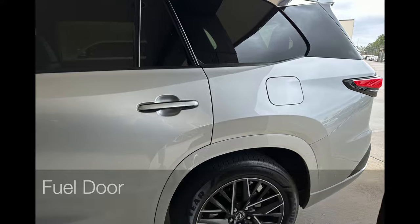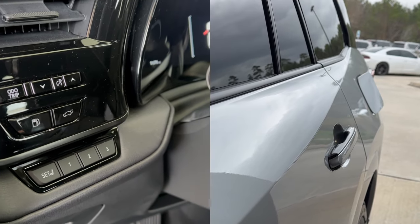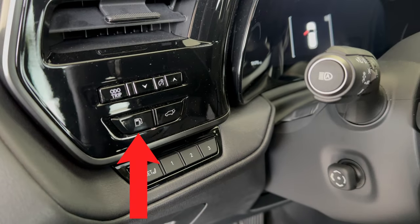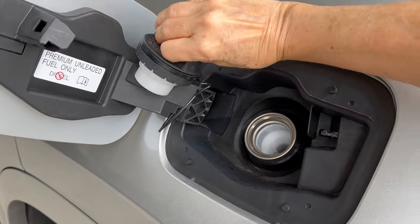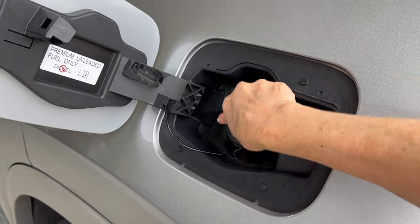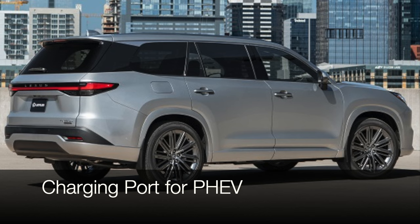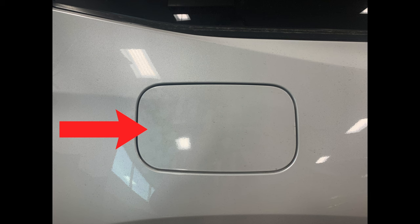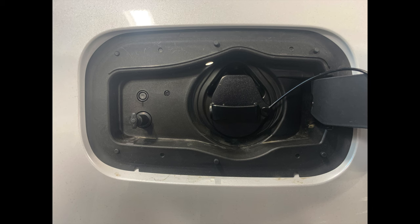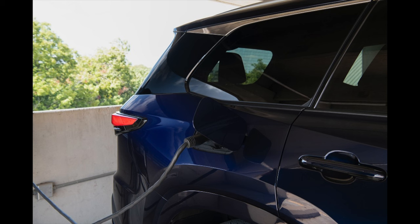The fuel door is located on the driver's side of the vehicle. Locate the button to open it just inside the vehicle, to the left of the steering wheel and below the air conditioning vent. There's even a handy spot to hold the cap while filling up. After securing the cap, close the fuel door until you hear a click. The charging port door for the plug-in hybrid TX550H+ is on the opposite side from the fuel door — just press to pop it open when the vehicle is unlocked. The TX plug-in hybrid is compatible with level one and level two charging.